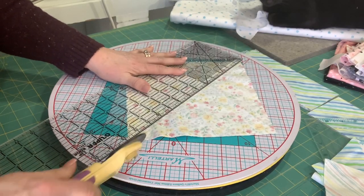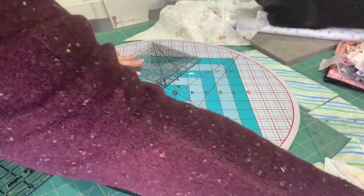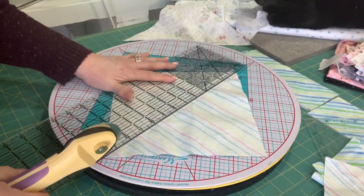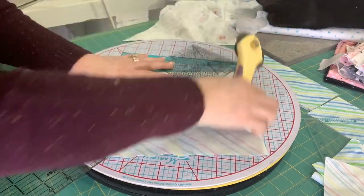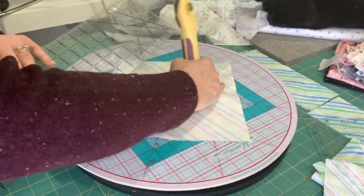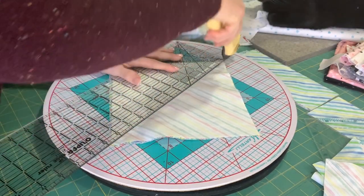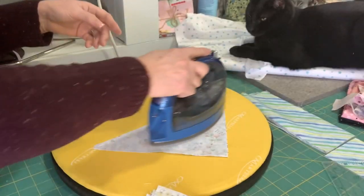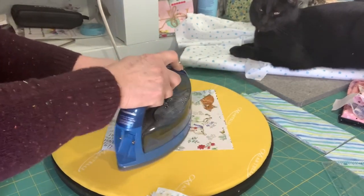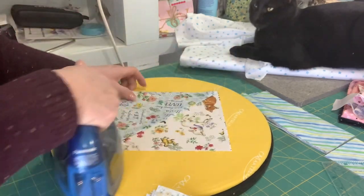Cut the center line between the two stitch lines with your rotary cutter and just keep doing that until you have two pieces from each square. The Martelli unit also has a pressing mat that you can put on top of the cutting mat, or take it off and just use the pressing mat.